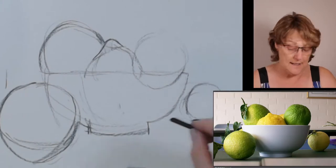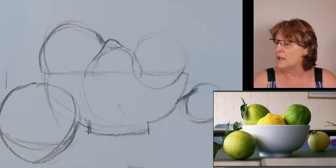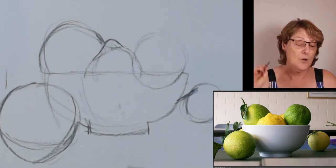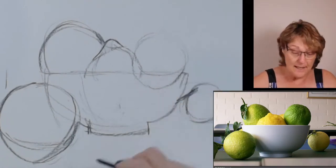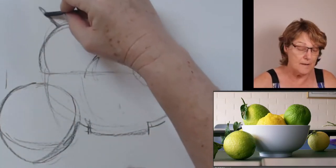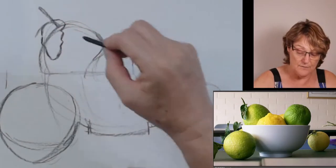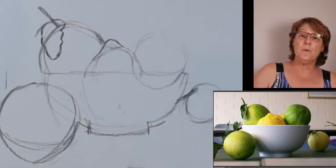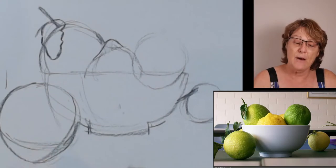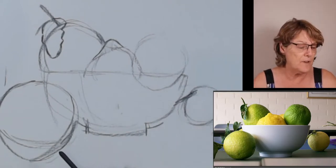I am checking to see where the negative shapes are. This lemon is much smaller than that one because it is further away. I can see that there is a stalk going behind the bowl — I'm not sure if I'm going to leave that in or not. I think it might not be good for the composition but I'm happy to leave it in there for now. This one has got a stalk up there which I do think is good. Have a look at how big that leaf is relative to the lemon — we often draw leaves too small relative to the fruit.